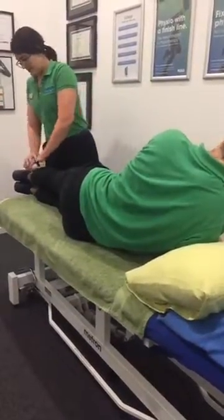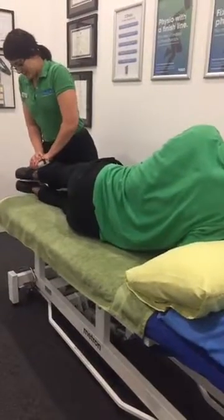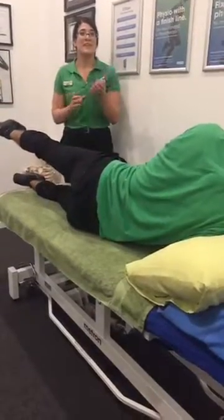And we'll go three, two, one. Push, push, push. And 24.1 on the left.